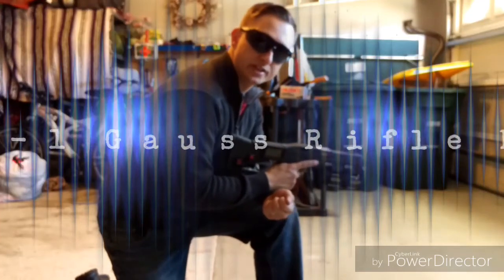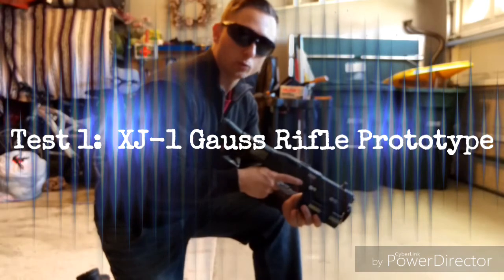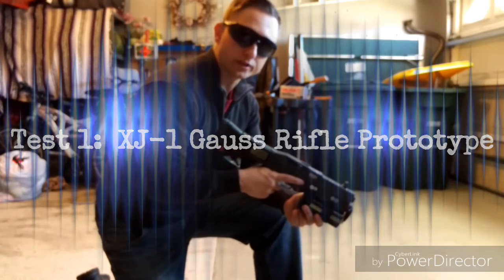Hi guys, today I'm going to demonstrate the first test of the XJ-1 Gauss Rifle prototype.